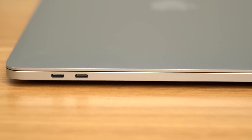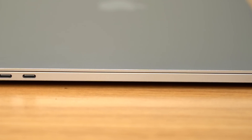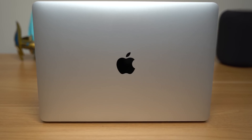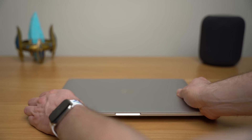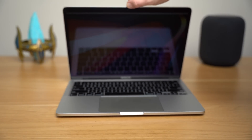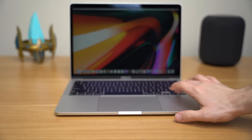Unlike its bigger brother, the 16-inch MacBook Pro, this added weight and thickness isn't to accompany a new thermal design or increase the size of the battery. The added weight and thickness is to accompany the only real design change with this model — the addition of a new magic keyboard. The 13-inch MacBook Pro is the last Apple laptop to receive this upgrade, and this is the end of the butterfly keyboard era.